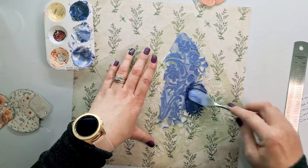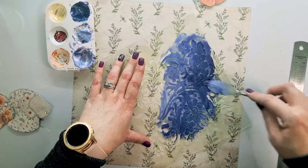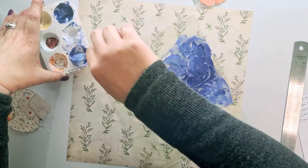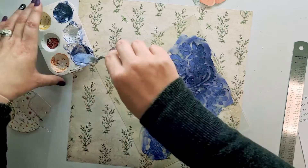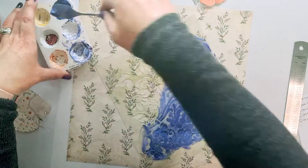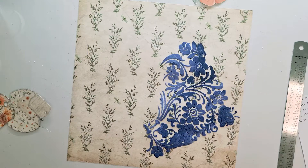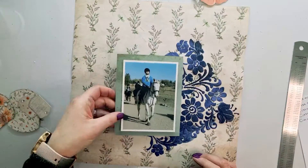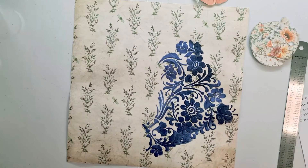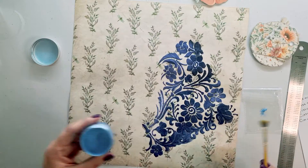I messed up my stenciling — it happens. I kind of overworked it; I wanted different tones of blue in there but absolutely overworked it and it did smudge and smear in various places. In the end, what can't be covered up we use to our benefit and add some extra elements to the page. Let me know in the comments below how you stencil and what your tips and tricks are for when it smudges. I'm just going to place my photo a bit off-center to hide the major over-stenciling.